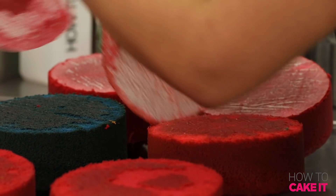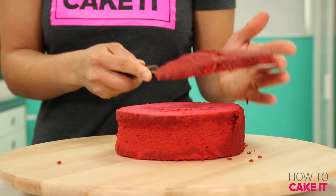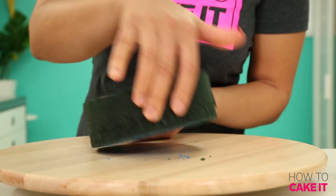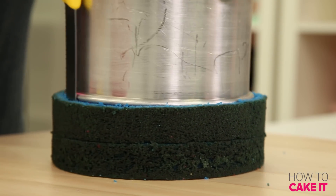If you want more information on exactly how I divided and dyed my batter, click here. I'm going to be removing all of my cakes, leveling them, removing the caramelization from the bottom, and then using a smaller cake pan to help me remove the caramelization from the sides. I do this to all eight cakes.